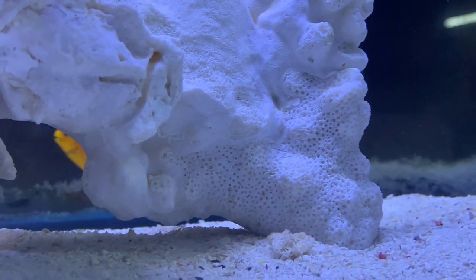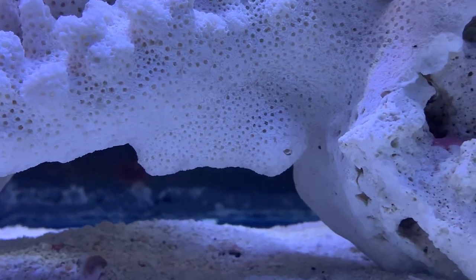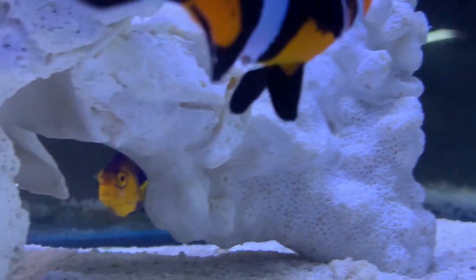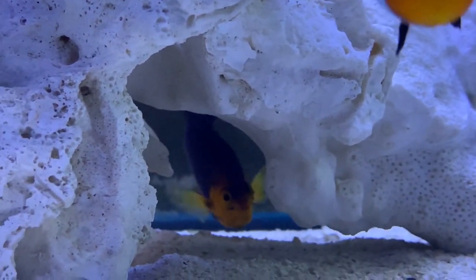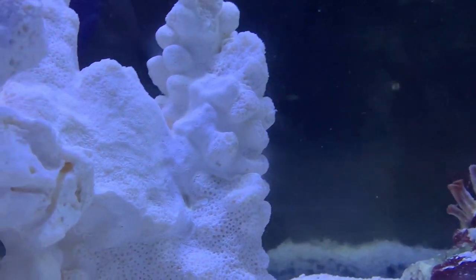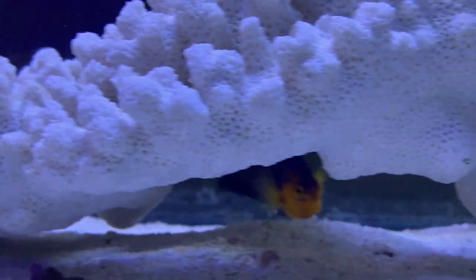So other than that, that's pretty much all you need to know. That is your cherub angelfish, a little pygmy angel, very easy to take care of. Just make sure you feed them some algae, keep them healthy, and if you're going to house them with another angel, make sure the tank is big enough. He's pretty much a beginner fish for you. Hope you all have a good day — make sure to like and subscribe, and I will see you all later.